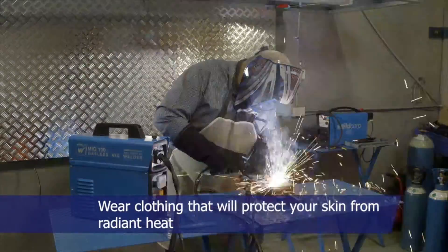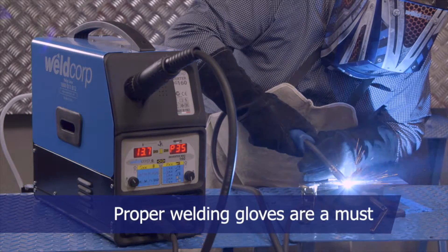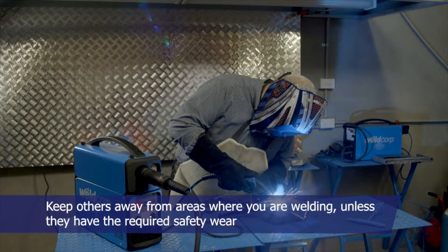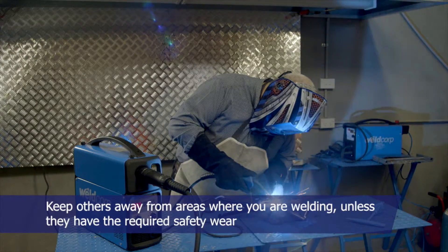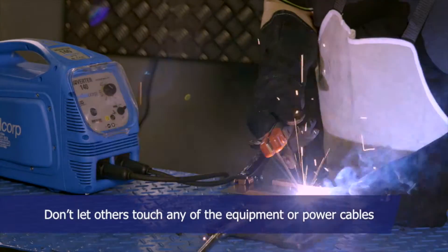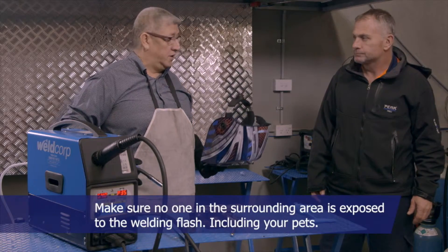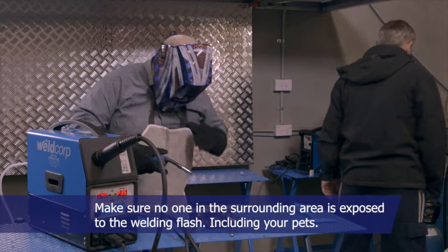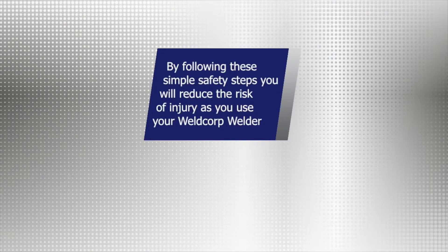Wear clothing that will protect your skin from radiant heat. Proper welding gloves are a must. Keep others away from areas where you are welding, unless they have the required safety wear. Don't let others touch any of the equipment or power cables. Make sure no one in the surrounding area is exposed to the welding flash, including your pets. By following these simple safety steps, you will reduce the risks of injury as you use your Weldcorp welder.